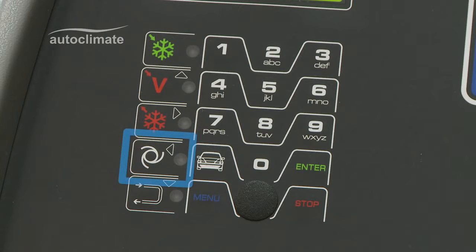The left arrow and rotating circle key activates the fully automatic process. The down arrow and U-bend key activates flushing.